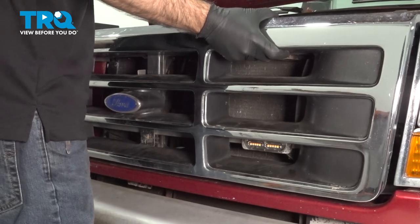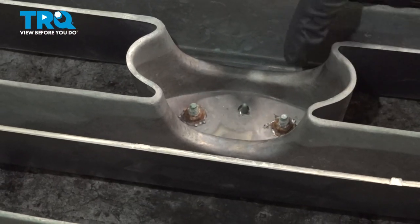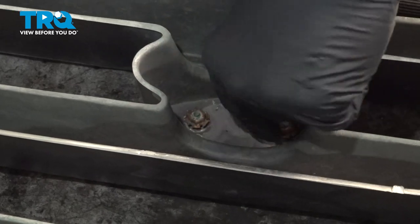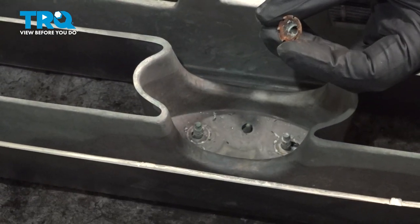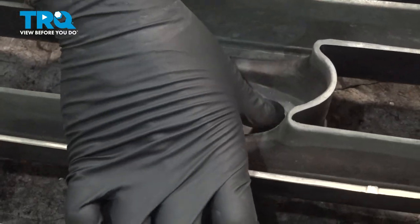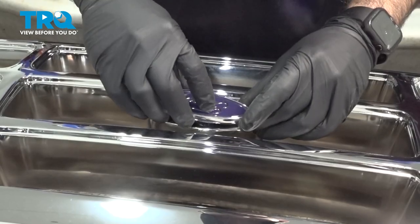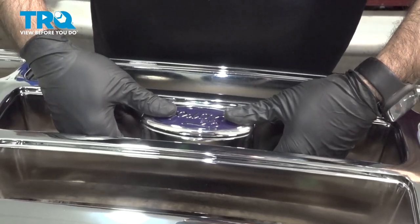And now, at this point, you should be able to work your grille right off the front of your vehicle. Now, with our grille flipped over, we're going to get to the back of our emblem. It can be held in by two 10-millimeter nuts. We can push our emblem out the front and remove it. We're going to line up our three holes and push right in.